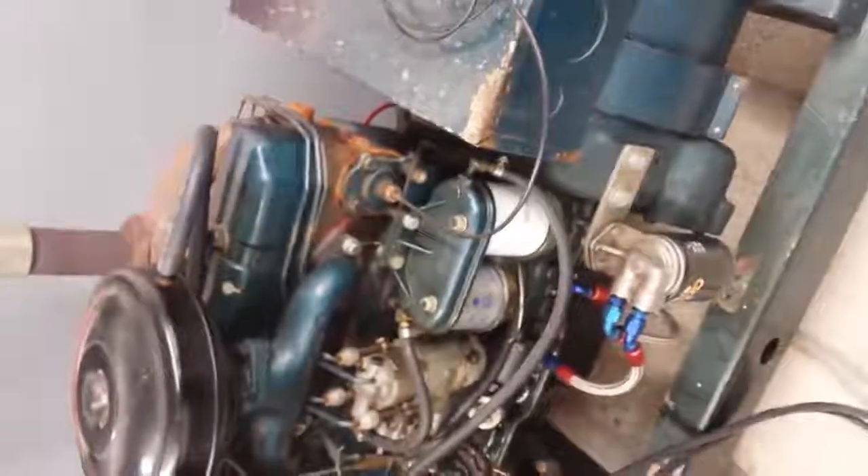The alternator is replaced — it's an aftermarket unit and it does work. It has a nice muffler on it, so the exhaust note is basically non-existent outside. It also has a full-flow oil filter installed instead of the original bypass style that came with the unit.